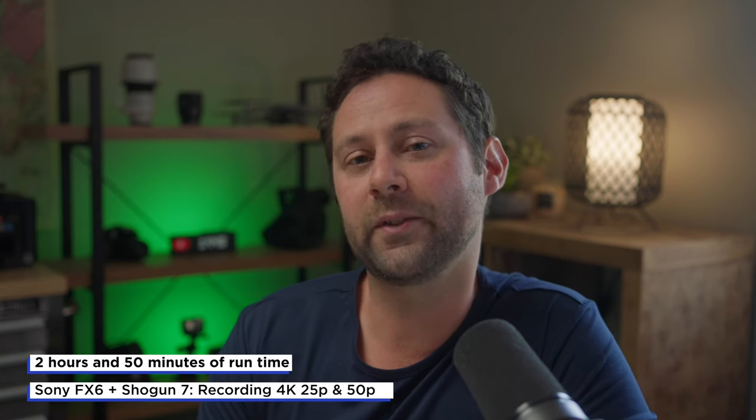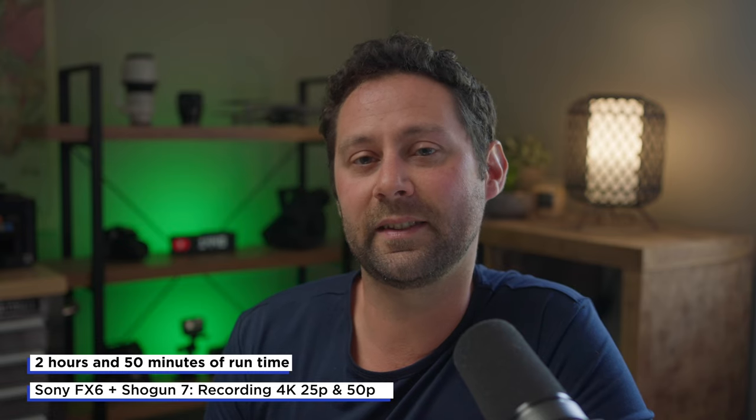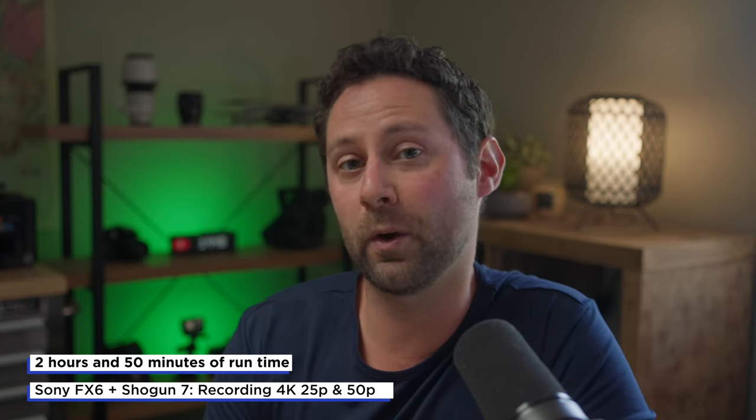Typically I'll get about two hours and 50 minutes, or around three hours of runtime using this setup of the Sony FX6 and the Shogun 7. During that time, I would be continuously recording and shooting 4K 25p or 50p footage.